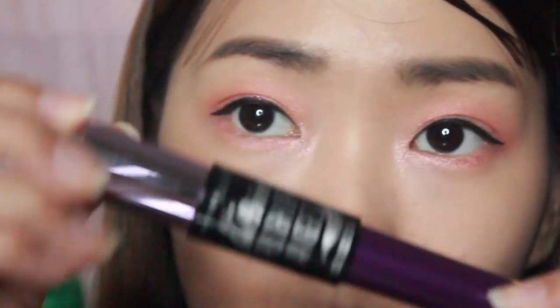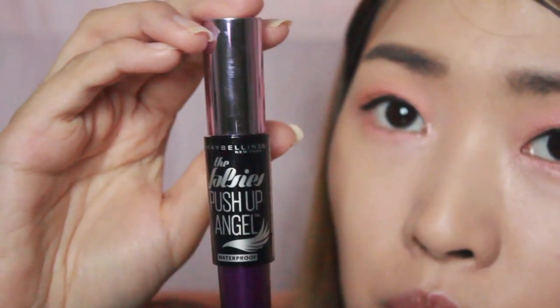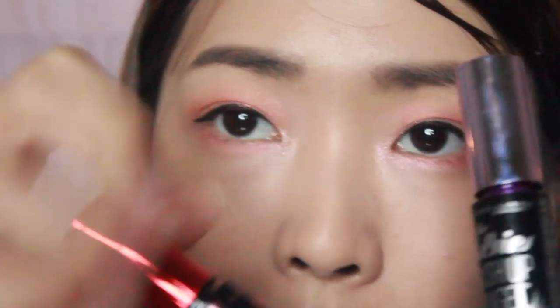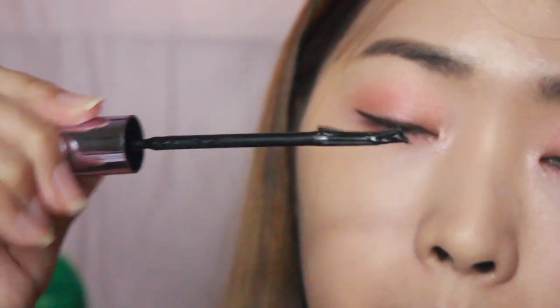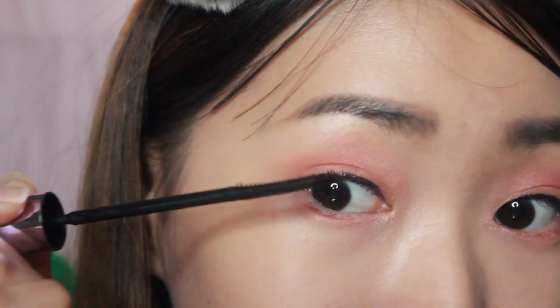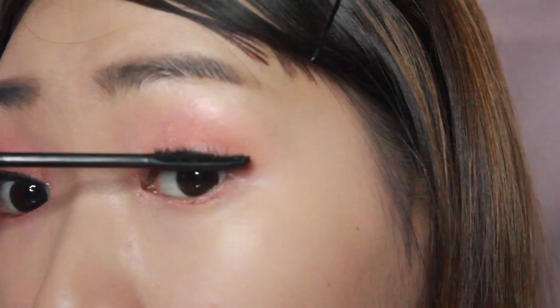Moving on to my lashes — I'm going to curl them up first. This is also a new purchase and it's from Maybelline. This is the Falsies Push Up Angel mascara. It has a unique brush head — unlike a normal one, it has a unique dip shape. I love this so much. It gives me natural-looking lashes and extends and lengthens them. Okay, my eye look is complete!